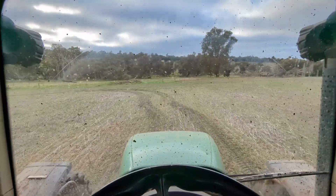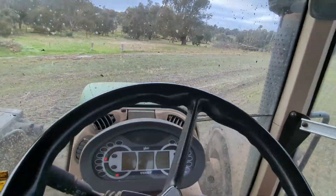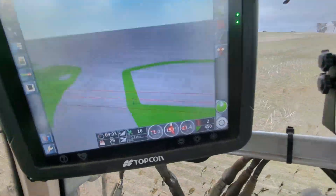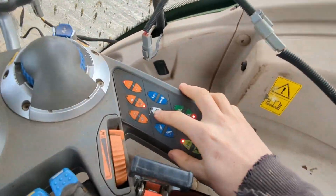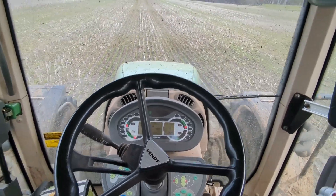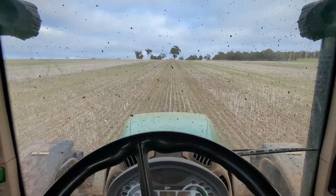We've gotten to the end of the run, so we turn off the spinners and turn off the little belt wheel. We turn onto the tracks we've already been on from the boundary lap, wait until that line comes up for the next pass, then press the auto-steering button — I'm not touching the steering wheel — and it automatically brings us up onto the new line. Then I press the little wheel again for the belt and off we go.